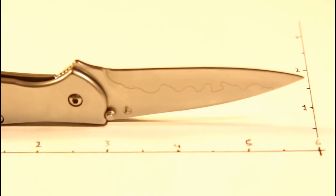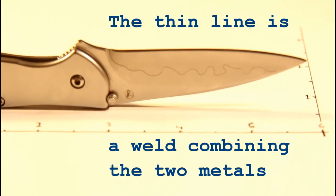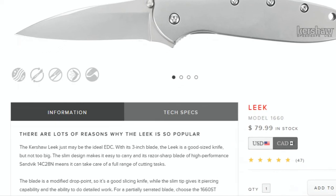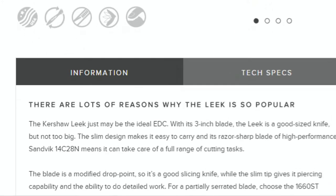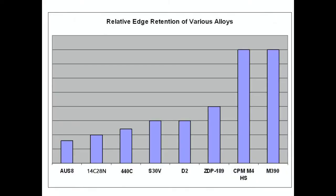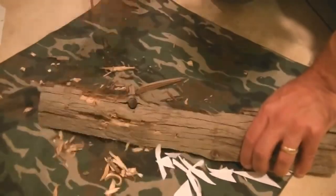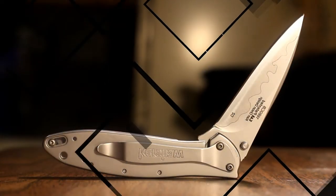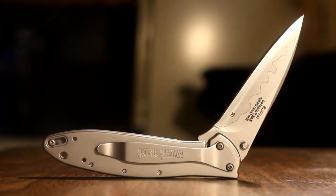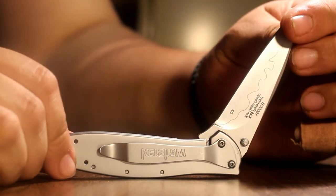Kershaw has laminated the D2 to a truly stainless steel, 14C28N, in an attempt to minimize the amount of corrosive blade material exposed. 14C28N is actually the stock metal most typically found on the Leek, and while its edge retention pales in comparison to D2, it is actually incredibly resilient. It is known for its ability to take substantial impact without shattering, and its ability to resist corrosion without breaking a sweat. Combined with D2, this enables the Leek to have incredible cutting performance, resilience to snapping and cracking, and for the most part remain rust-free.